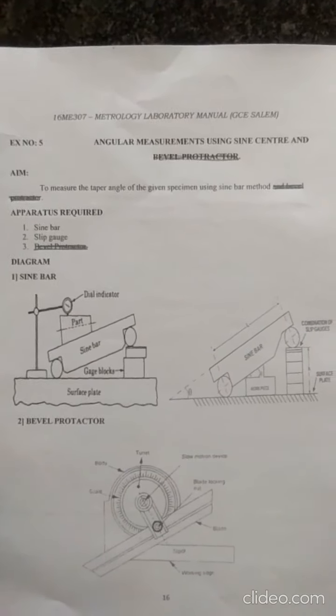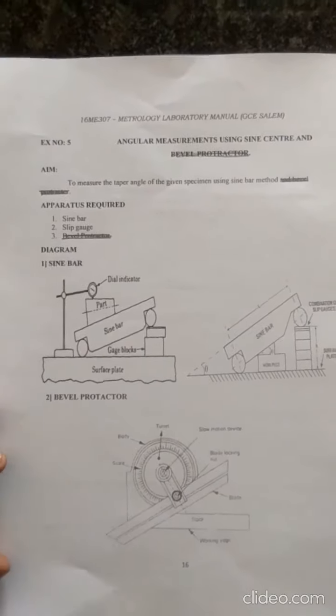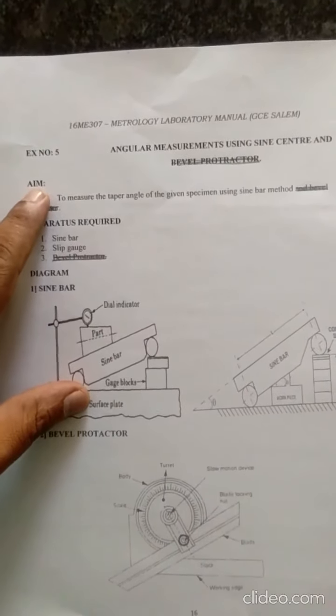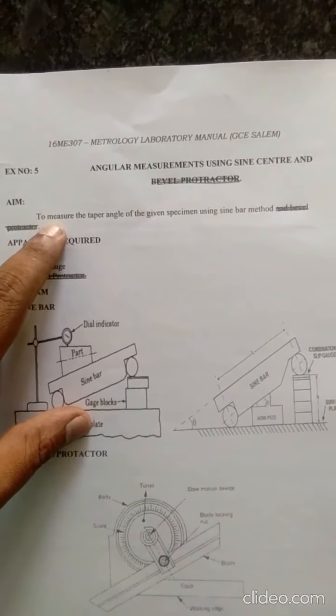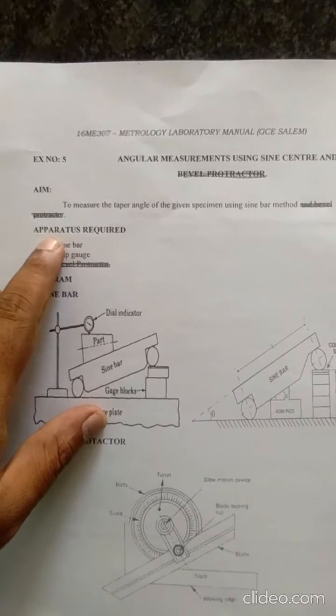Next, experiment is angular measurement using sine center. The aim is to measure the taper angle of a given specimen using the sine bar method.